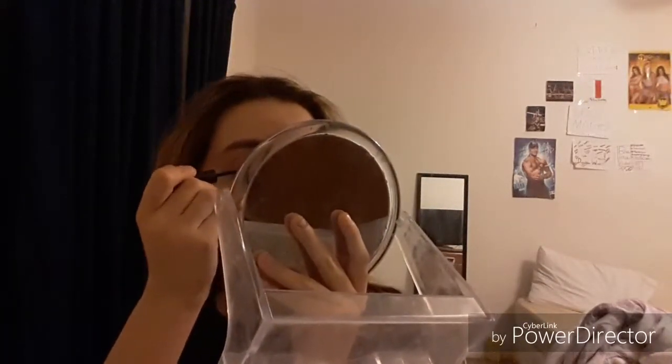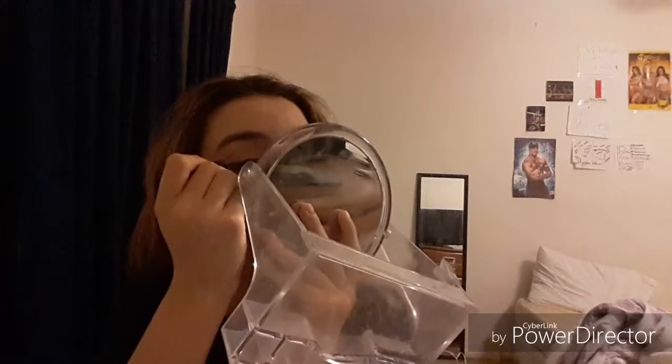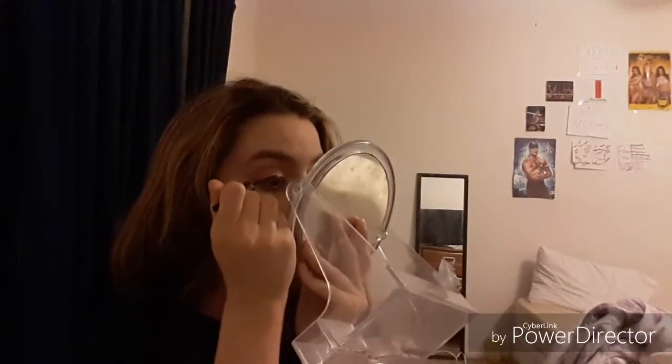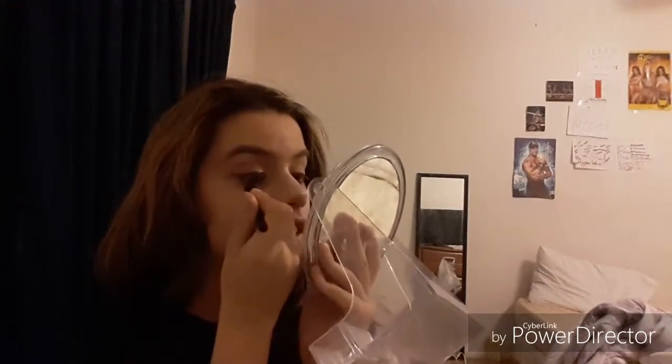Now I'm going to take an eyeliner — my E.L.F. Expert Liquid Eyeliner. I'm going to do not quite a wing, but I'll show you. You're going to make a line — not a very dramatic one — just a simple line like that. Then I'm going to do the other eye.